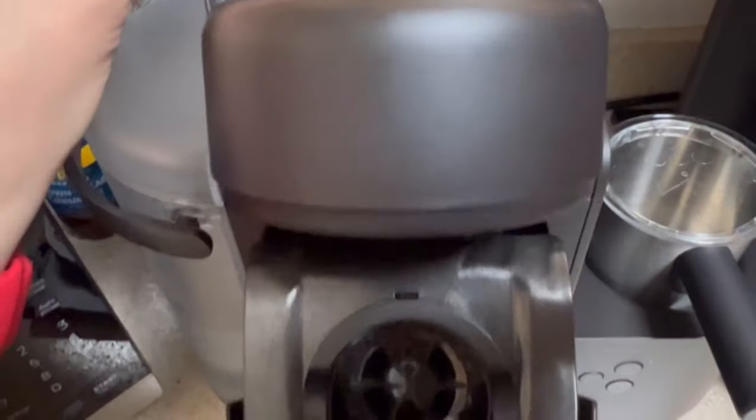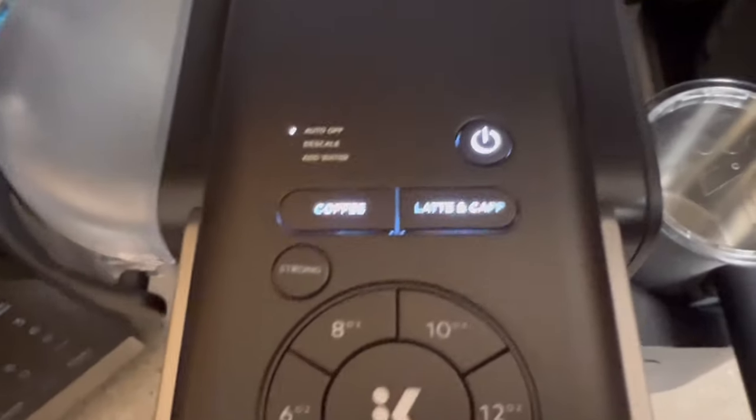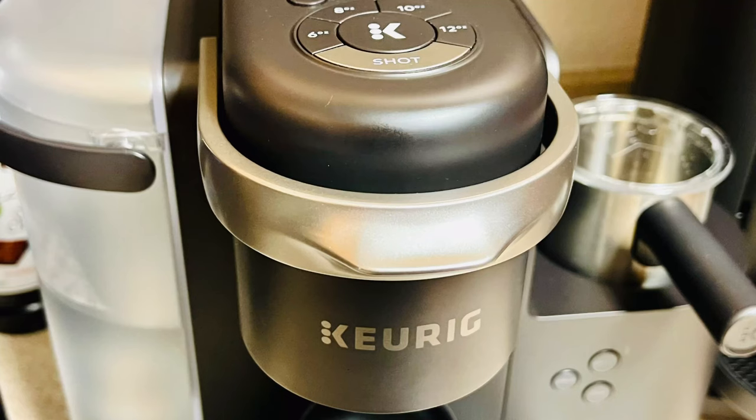Now you're going to open and close the K-cup compartment of your machine. This will reset it and allow you to repeat the steps as many times as needed until you cannot drain your machine anymore.